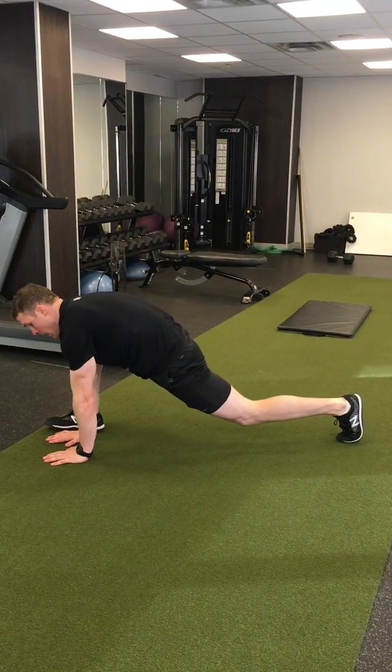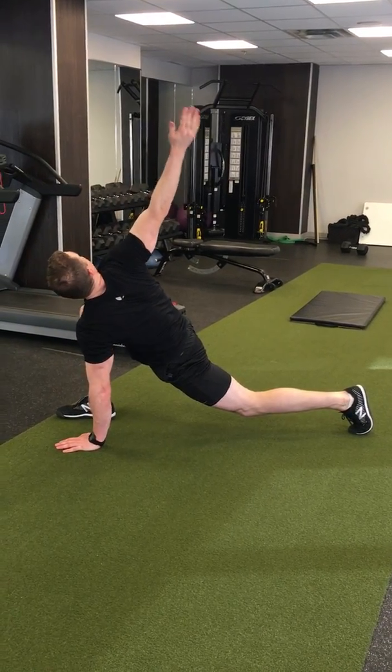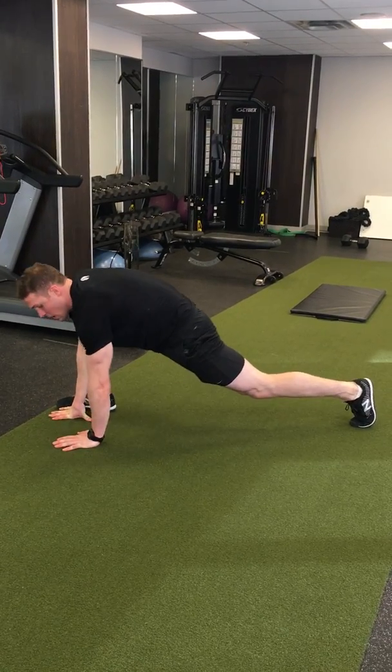Rotate the feet, hands down on the inside, elbow lunge, T-spine rotation, T-spine rotation. Try to keep that balance.